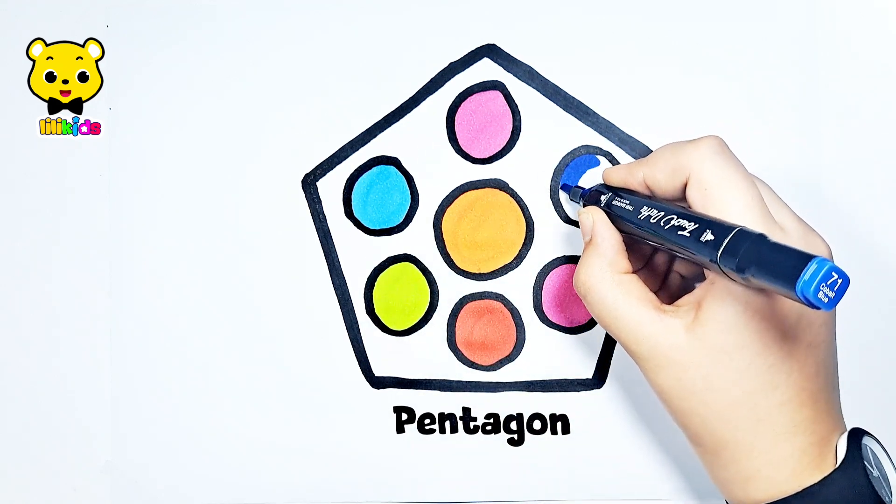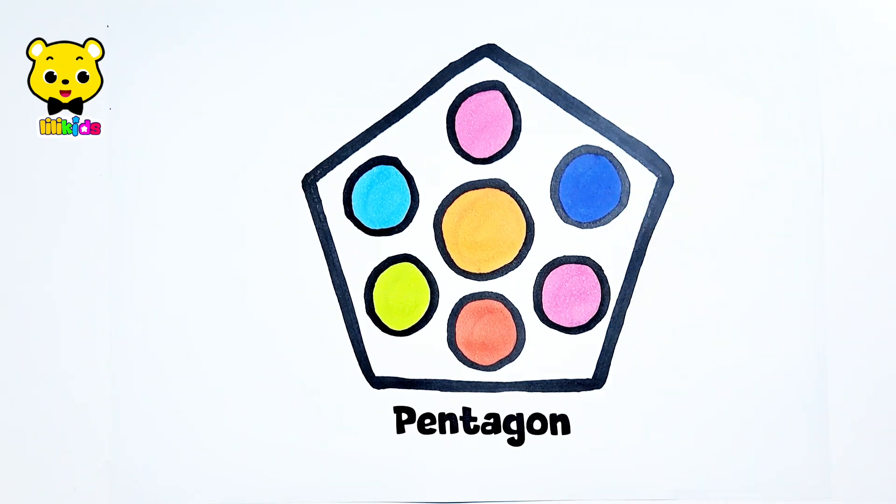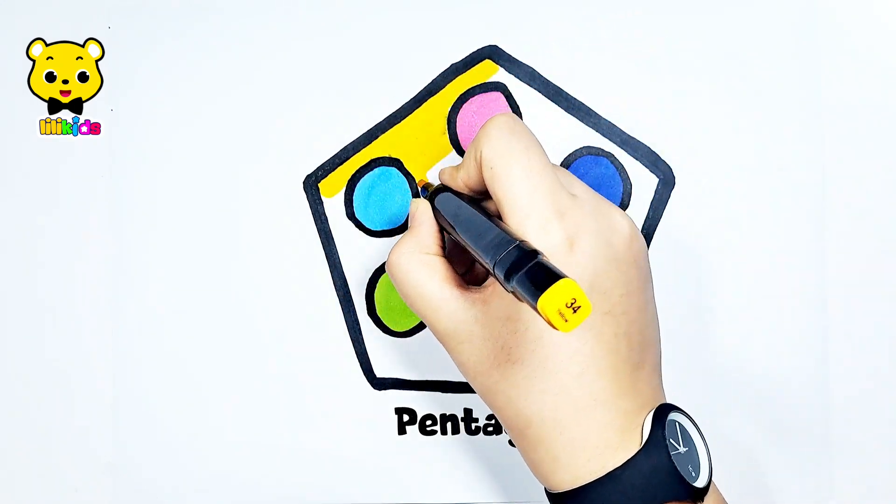Dark blue color. Dark blue circle. Let's color the rest of the pentagon yellow.